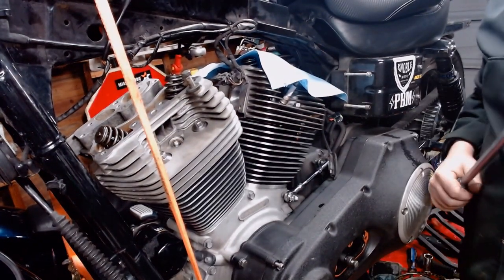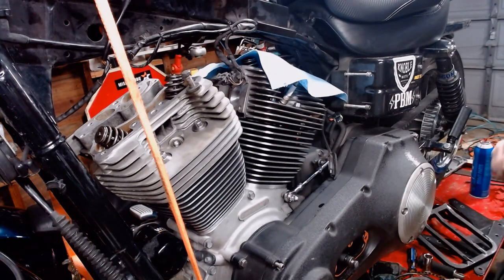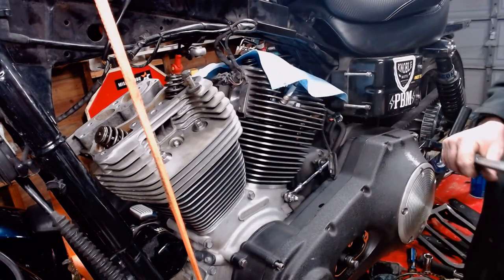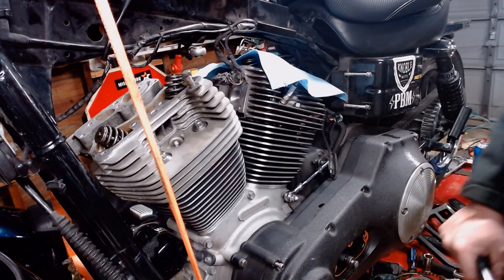And there you have it — pretty much the basis of your big bore installation. Reassemble your heads and rocker box, which I'll go over in the next video. Push rods back in, rejet or retune whatever you've got, and go tear down the road. That's all there is to it.